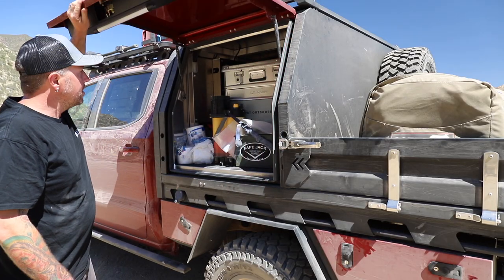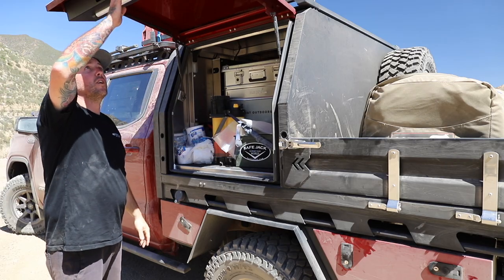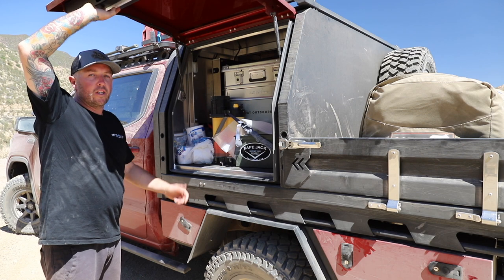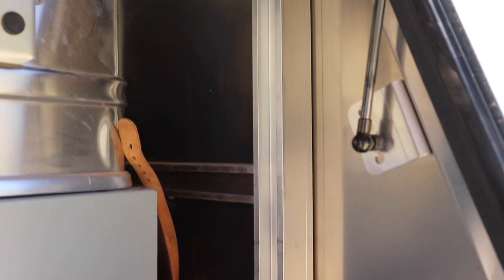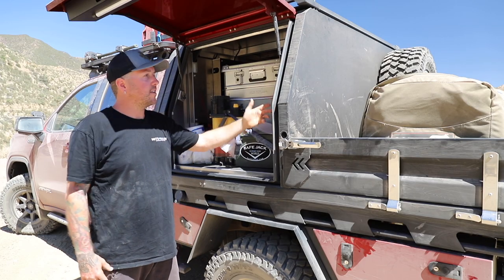If we open up the passenger side here, as you can see we've got our lock boxes housing our LED camp lights, which are dimmable and adjustable. Internally we've got our full mid-strut construction, allowing you to bolt in not just ours, but any other manufacturer's products and accessories.